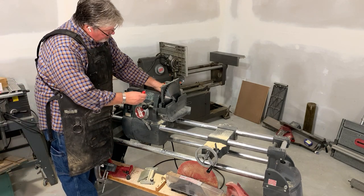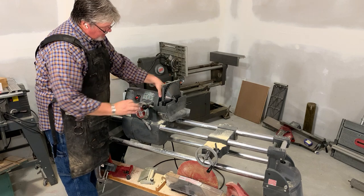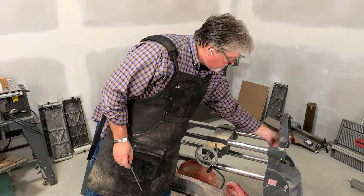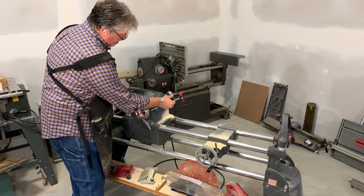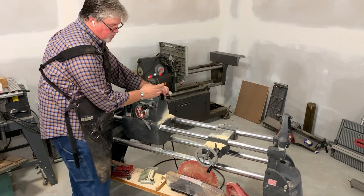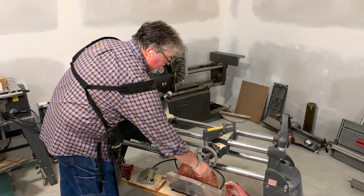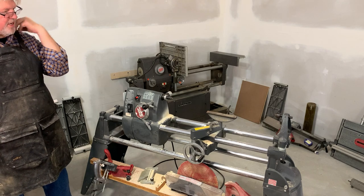I'll remove the table, and the saw guard and arbor will come off using the Shopsmith toolbox. For spindle turning, I would put my tailstock over here, lock it down, and my drive would go here. We're aligning that with the tapered flat, and my tool rest would go in place. Now we're set up for spindle turning.